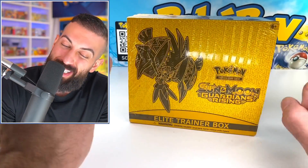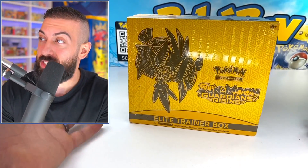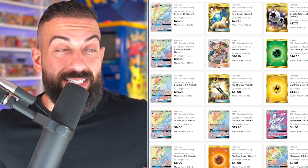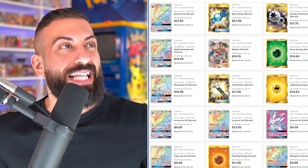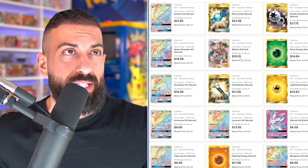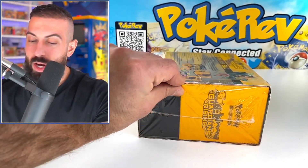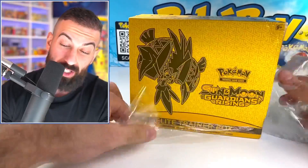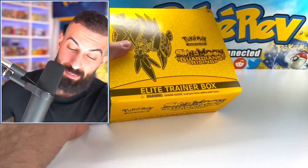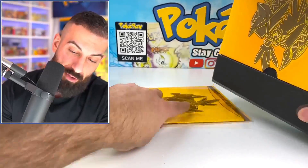Our last Elite Trainer box — this one's a little bit more. You could probably get these as cheap as $90 a piece. This is Sun and Moon Guardians Rising. The set list actually is not that bad — there's a Sylveon Rainbow, a Ninetales Rainbow, the Milotic, and then a bunch of gold and rainbow cards. We gotta cough up a little bit more money for this one — around $90 for Guardians Rising. Can we maybe get better pull rates on this? I guess we're going to find out right now.